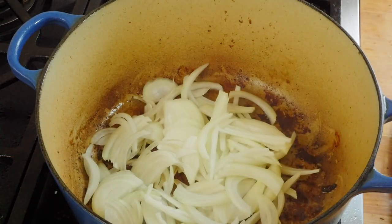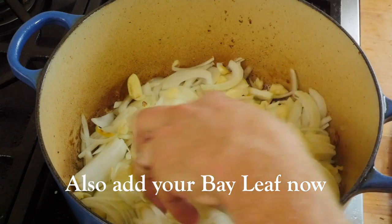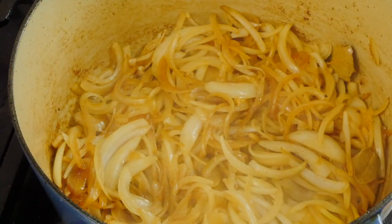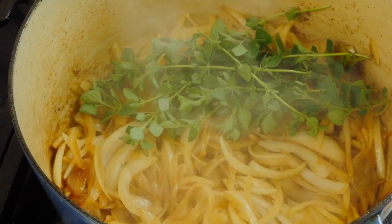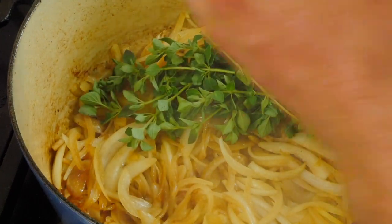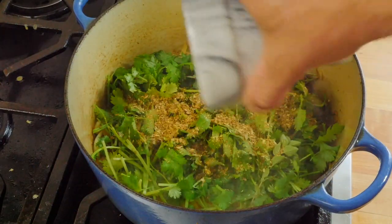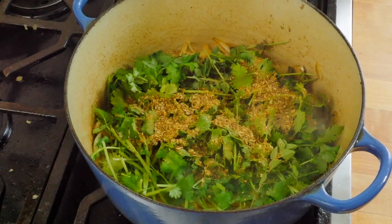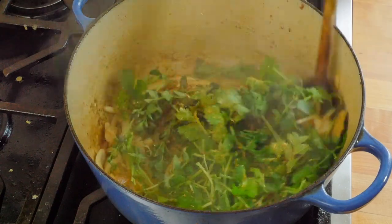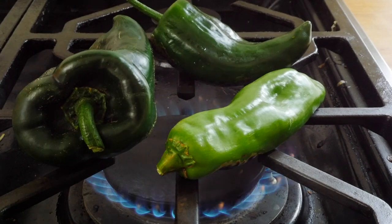Once all your pork has been browned, remove it to a plate and add your onions to the same pan, leaving all those brown bits in there because that adds a ton of flavor. Add your garlic as well and let this sauté until it's just starting to soften. Then add your whole fresh oregano — if you don't have fresh you can use dry. Careful: oregano tends to take over in the garden. Also add your rough chopped cilantro and ground spices, letting them sauté with the onions and fresh herbs to really enhance their flavor. Don't skip this step.